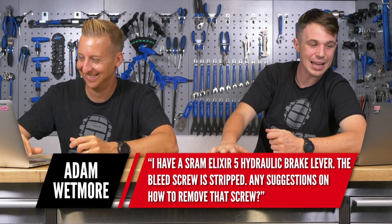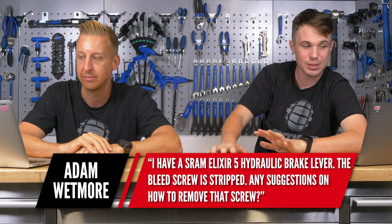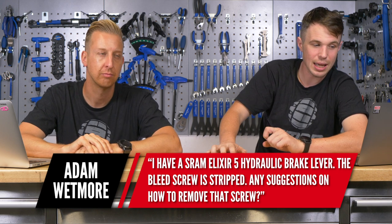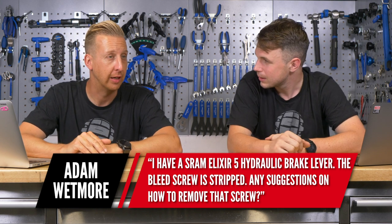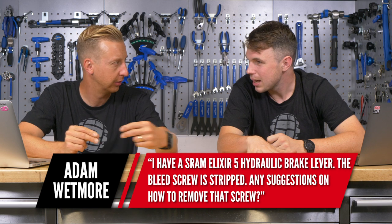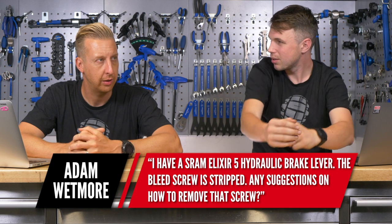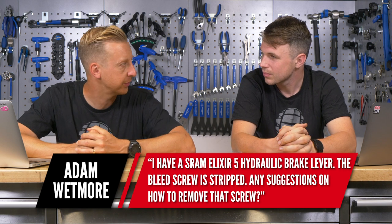Next, a question from Adam Wetmore: I have a SRAM Elixir 5 hydraulic brake lever but the bleed screw is stripped. Any suggestions on how to remove it? I can't quite remember — that was the one with the taper ball system that screws straight into the end, wasn't it? I think it has a flip option on the underneath as well, so you might be able to flip it over and use that port instead.